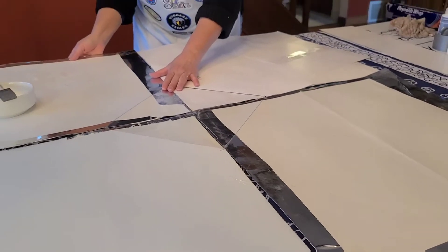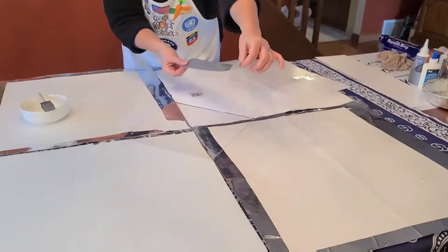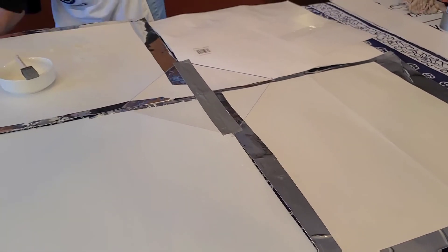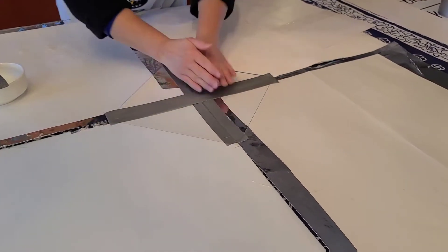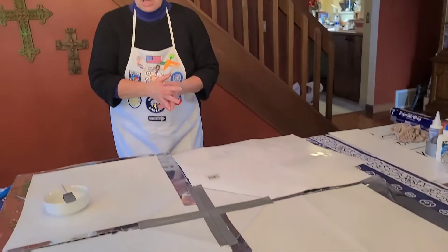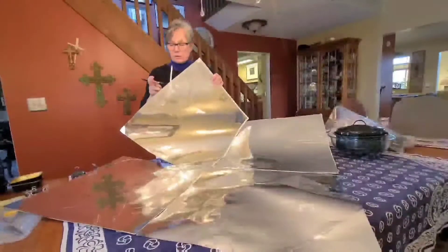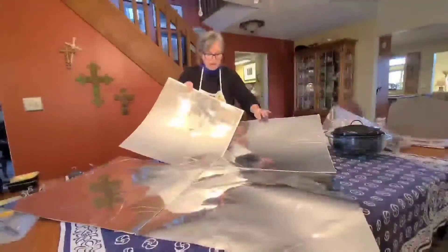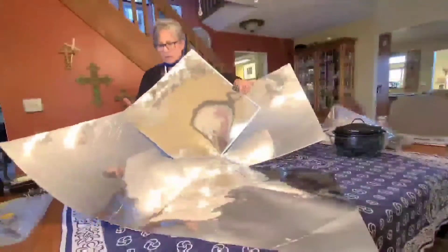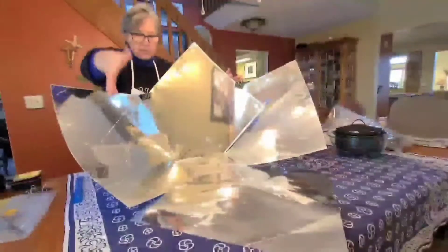We're going to attach the base using duct tape. Take a piece of duct tape and connect from one end to the other, then do the same thing across, connecting from one end to the other. Now your four pieces are joined and you'll be able to flip this over and bring it up into that cone shape so that you can cook. I like to mark one of them as the back or rear panel. Then take your clips and clip the panels together to start forming a nice cone shape that will be reflecting light into your cooking space. Do the same thing for the other panels.